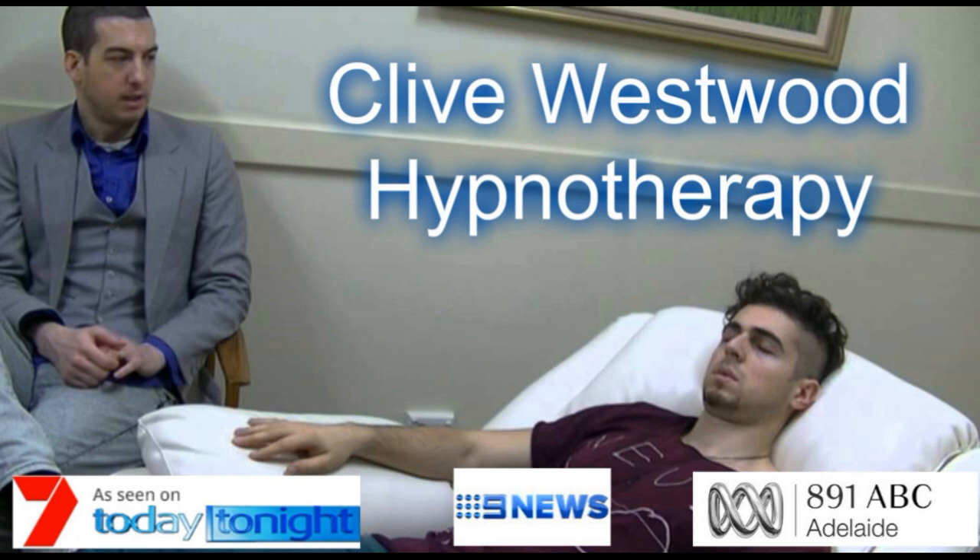Now have yourself float up out of your body and gently settle in a comfortable seat in the balcony of the cinema, so that you can watch yourself watching the screen. Now again find your greatest fear of pain, while noticing it has reduced even further. Really visualize and imagine that further reduced fear of pain.